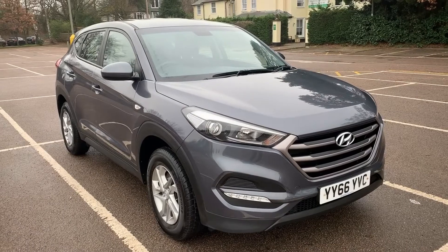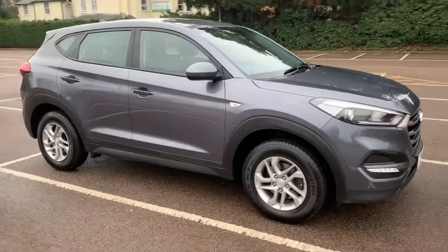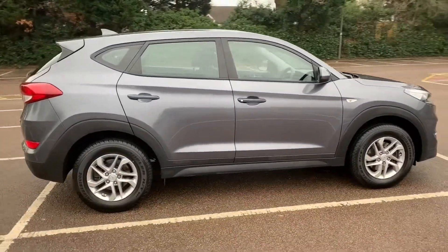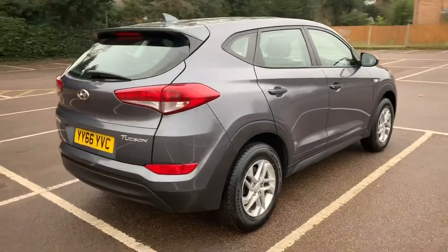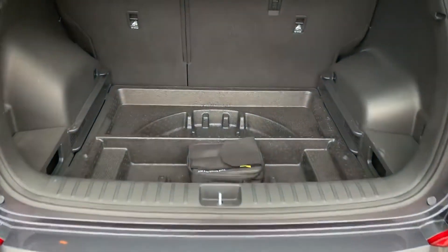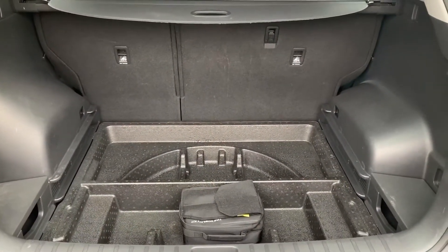Here we have the Hyundai Tucson on a 66 plate. I'm going to start off by showing you around the outside of the car, and then we'll hop in and run through some controls on the inside. From the outside you can see it's a five-door car with alloy wheels. Let's start off at the boot and work our way around from there. As we approach the back of the car, you'll see we have plenty of boot space, along with a 60/40 split folding rear seat should you wish to increase that space even further.